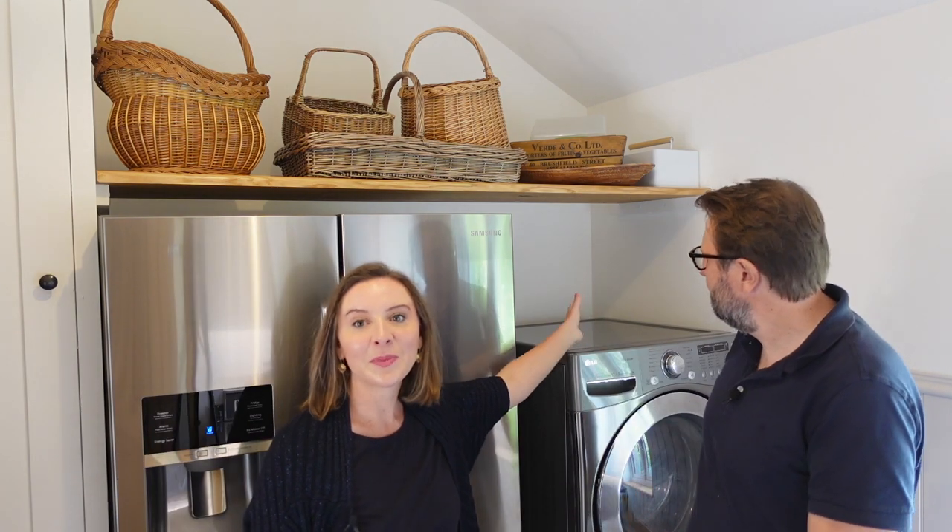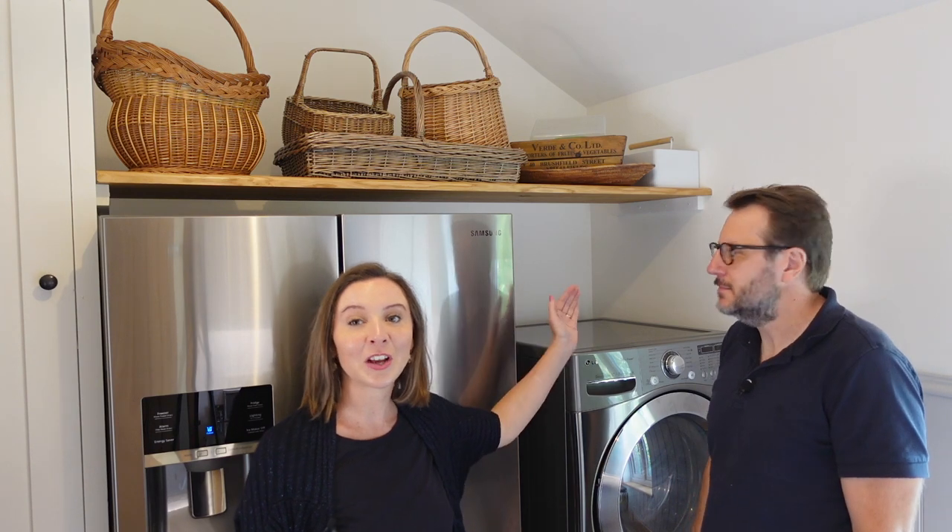I wanted to keep the space above the washing machine empty and clear — no shelves there — because this is where I put my washing baskets. When I come to the washing machine, I put my load in and keep my basket on here ready to go when I need to empty it again. So it's a really convenient space as well.